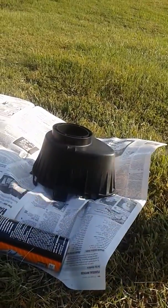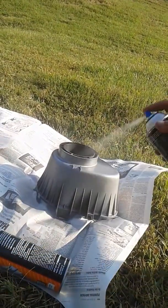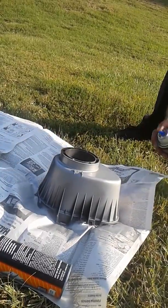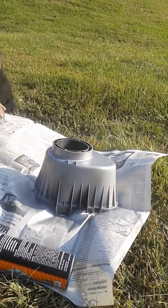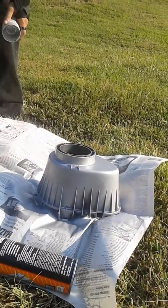My wife's operating the camera while I'm working. You've got to put on your coat nice and thin — don't get gung-ho just yet, otherwise you'll get runs in the paint. That's so much fun to fix. But you just keep working at it and get a good coverage.